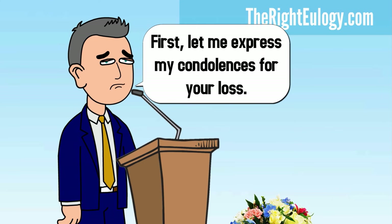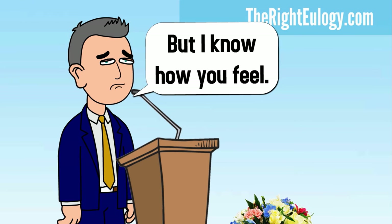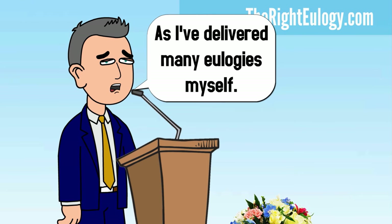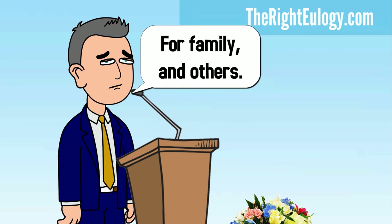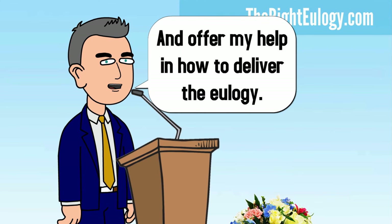First, let me express my condolences for your loss. I've never met you, but I know how you feel, as I've delivered many eulogies myself — for family and others. Let me help you write the best eulogy you can and offer my help in how to deliver it.